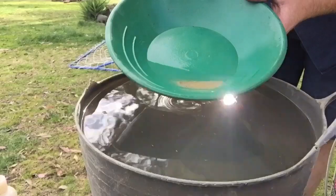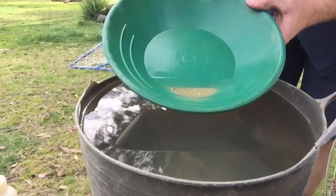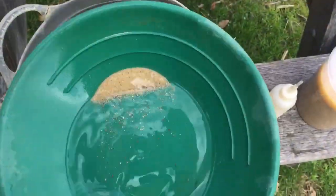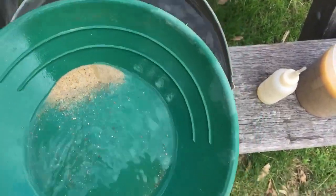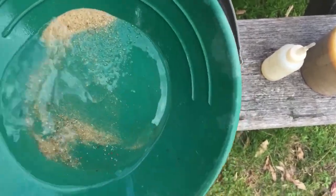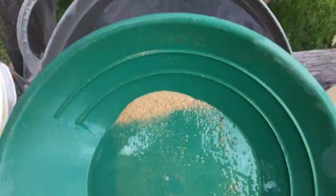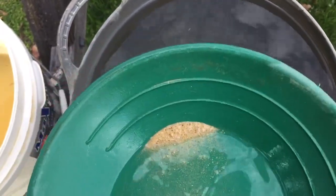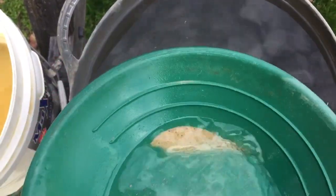Then when you've got like that much left in the bowl, you can start swirling it around and see if there's any colour in there. When you've got that much in there, you start swirling the water backwards and forwards, pulling all the light material down to the bottom. This feels real unco doing this one-handed with a camera.